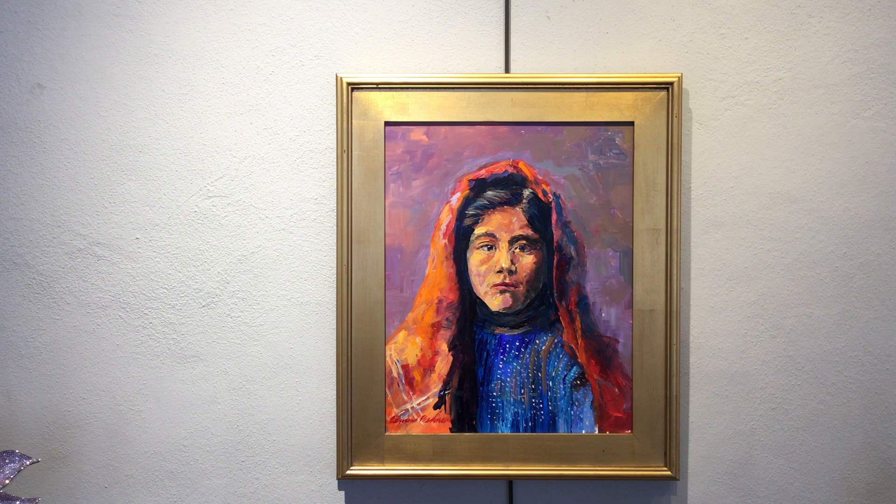Another very fine example of a contemporary artist working in a traditional oil on canvas.